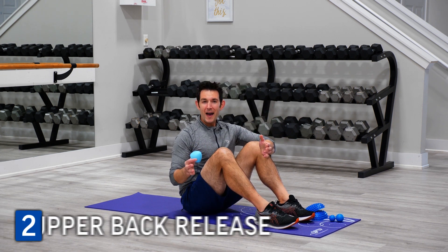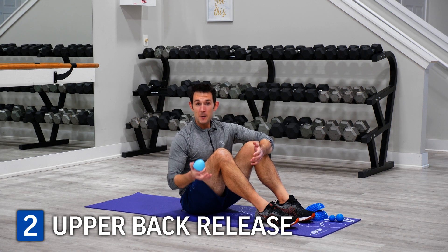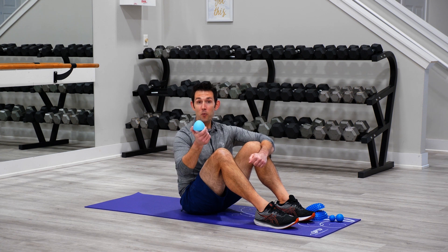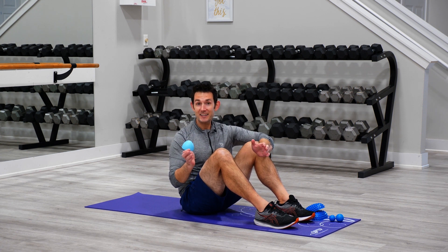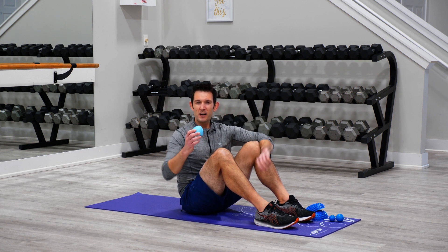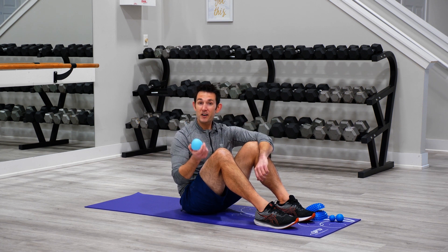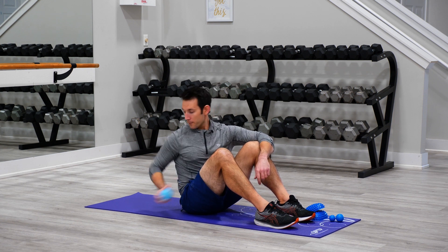The upper back is another area where a lot of us experience tension and tightness after getting into a new activity or going from inactive to active. I've got my ProPoint here, and I'm going to show you a wonderful general scapular release technique. The ProPoint is great because it's smaller in nature and it allows you to get into these more specific, smaller areas of the body a little bit better than you would with a larger release tool like a foam roller.